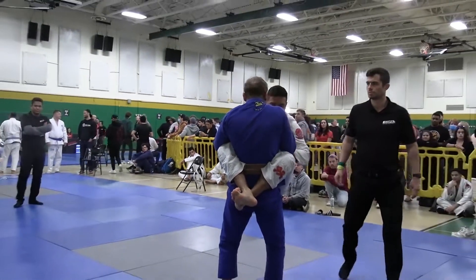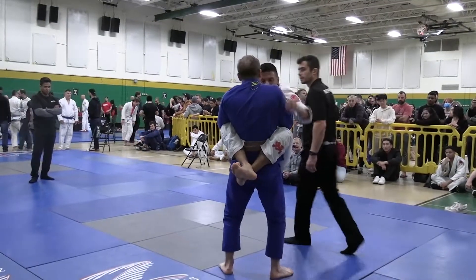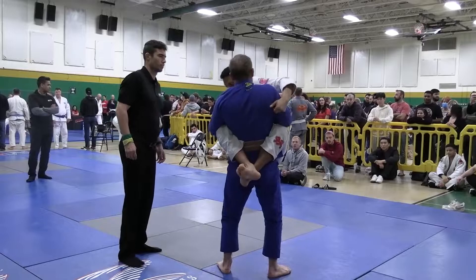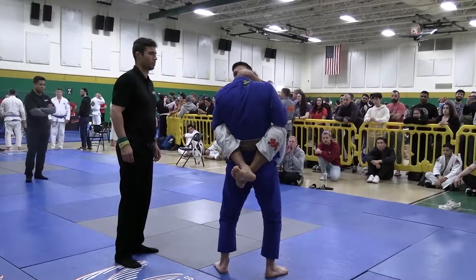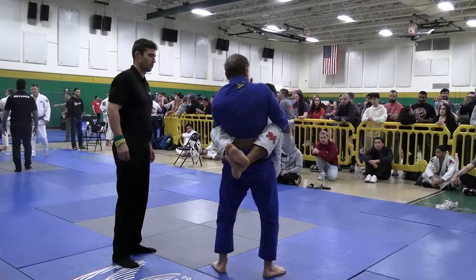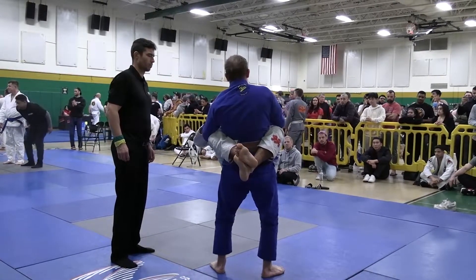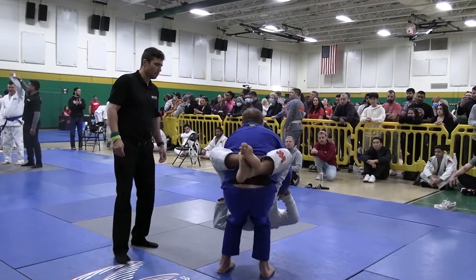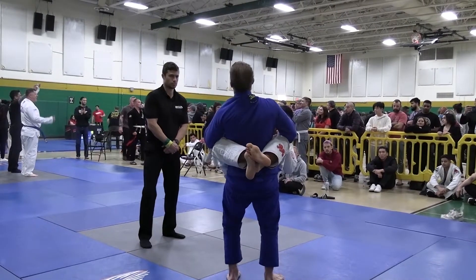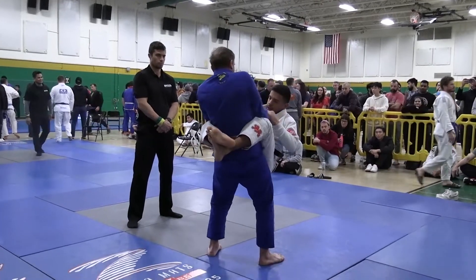Immediately going for a log splitter pass, then standing up he just follows him right up and starts trying to grab the collar — almost for a loop choke or something. I'm not sure if he's going after the head to try to pull him down or going for the choke. That loop choke functions for both: if you go for it standing, they either have to posture their head out, and since they're standing it's really difficult, so functionally you really force your opponent to move.